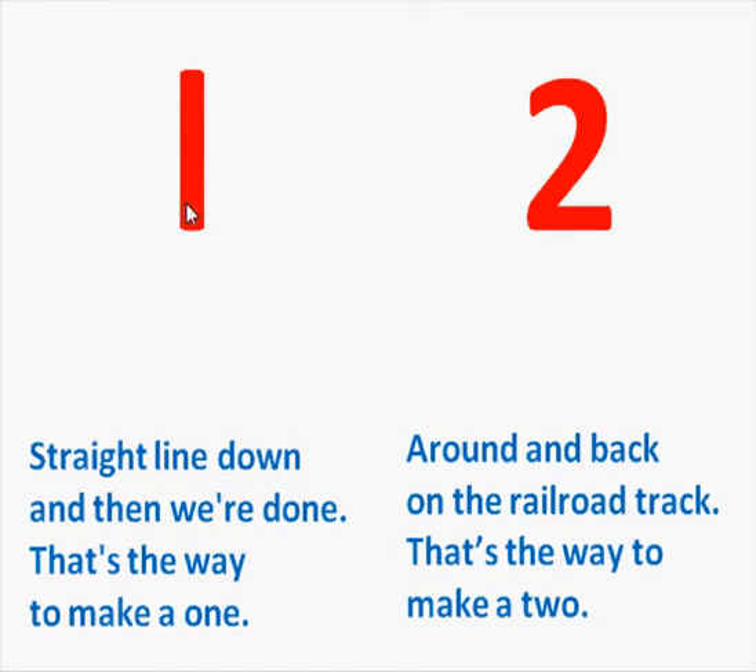Straight line down and then we're done. That's the way to make a 1. Around and back on the railroad track. That's the way to make a 2.